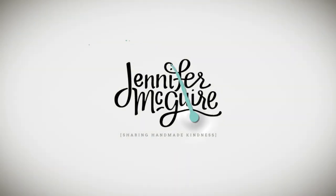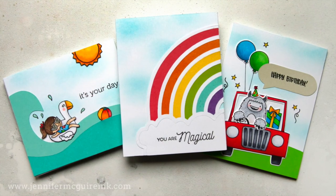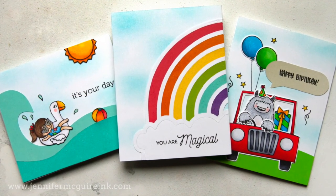Hi there and welcome back. This is Jennifer McGuire and I hope you're having a good week. Today I thought I'd share some simple tips for doing mirror die cutting. Mirror die cutting allows you to get a reverse image of your die cut, which lets you get new looks from dies you have and do creative card designs.